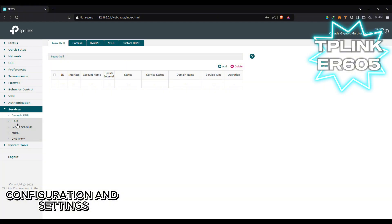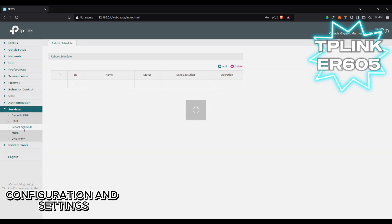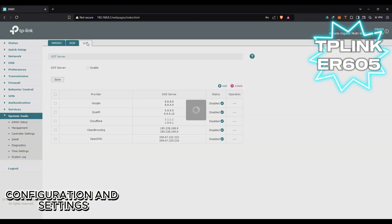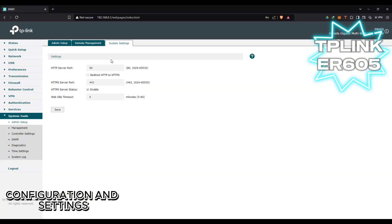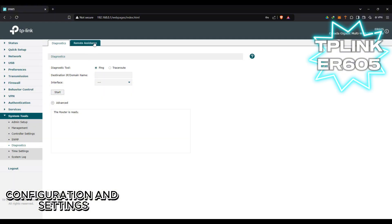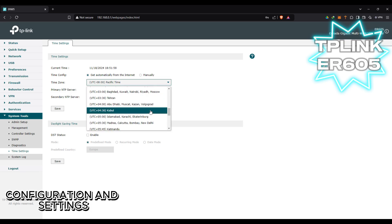There are also services settings. You can set the DNS here. I didn't change any setting in this router aside from the password and username. We also have the admin setup with date and time settings.